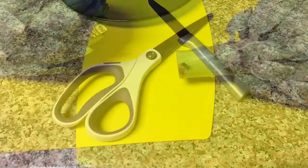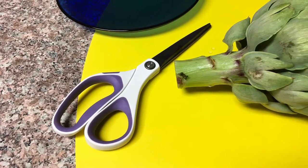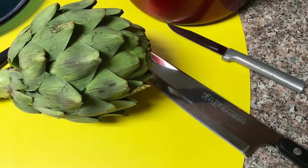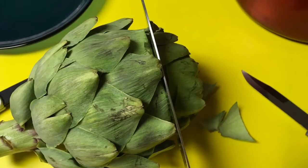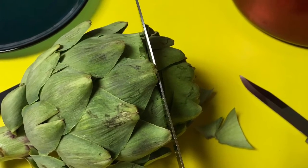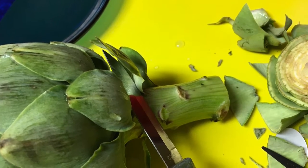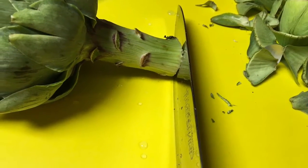I use the small paring knife to cut into the edge of the choke just to get some water in there. I use the larger knife to cut off the end. It makes the cooking a little more even, and then you cut off the end of the choke as well so that it has a fresh cut on the bottom.